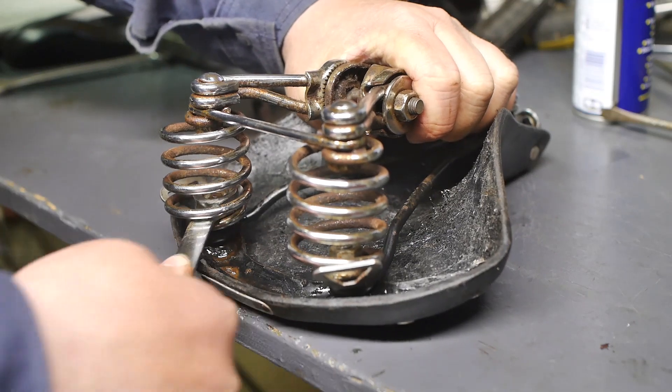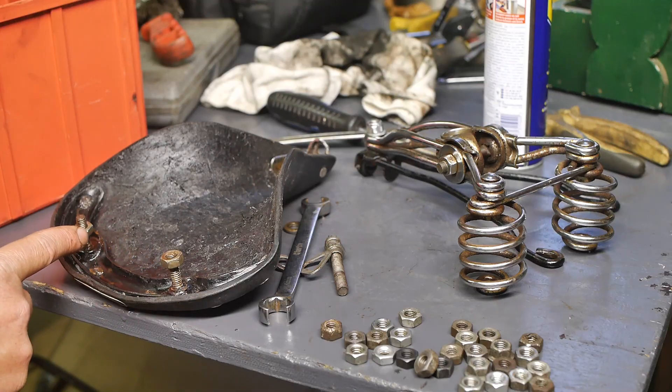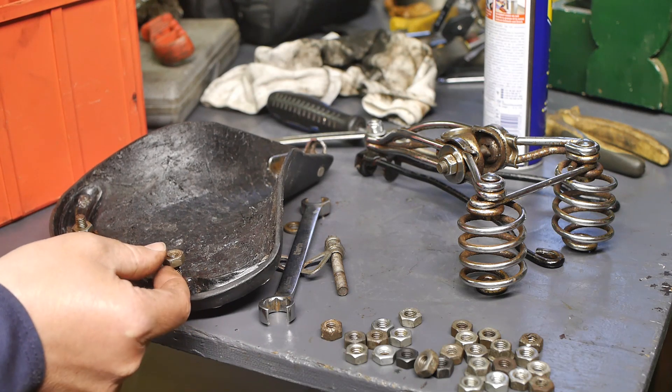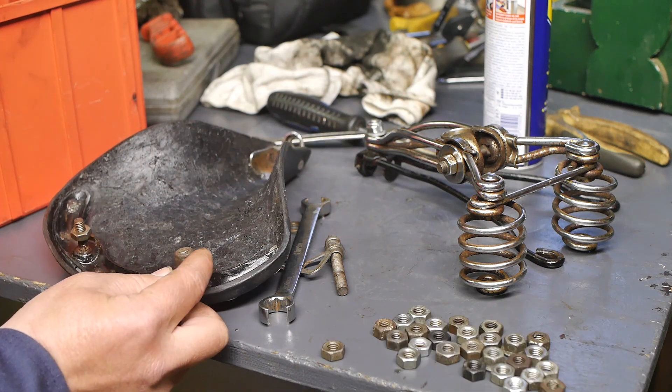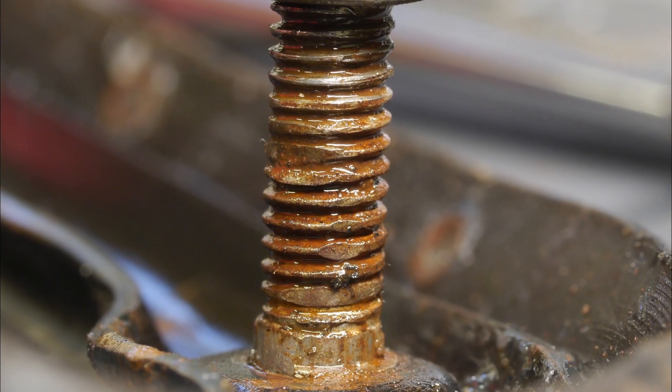I did run into some problems with the nuts that sit inside the springs. One of the imperial nuts was lost, and I ended up replacing that with an M8 nylock nut, and that worked out fine, despite some damage on the studs.